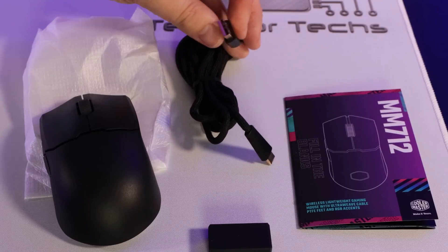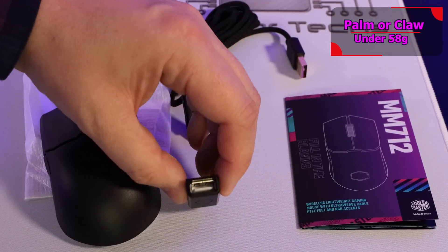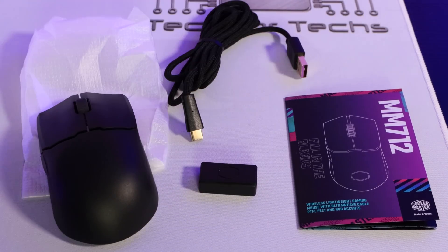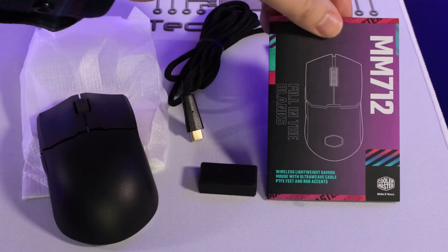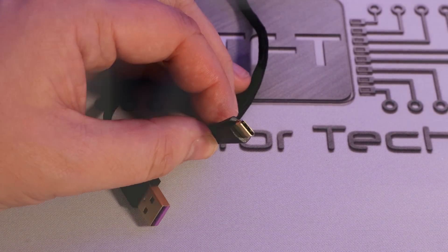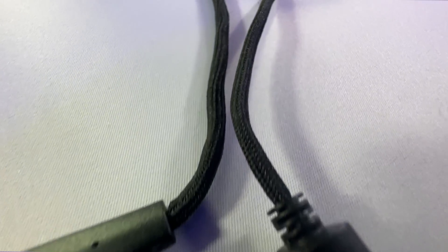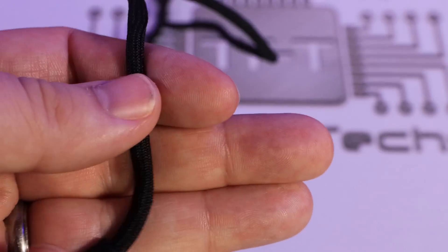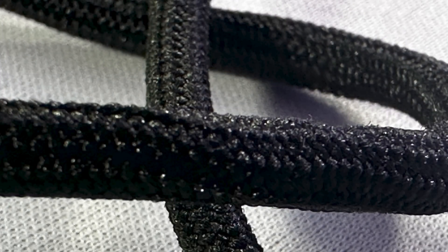Inside the box you've got the mouse, which came in a little foam bag, the cable (USB Type-A to USB Type-C), and a USB Type-A to Type-C adapter, plus the manual. The cable is two meters long with Type-C plugging into the mouse. It's anti-snag — Cooler Master call it ultra weave — so it won't snag on things on your desk and doesn't make much noise rubbing against your mouse mat.